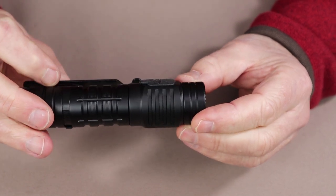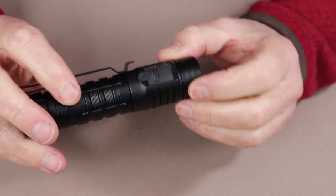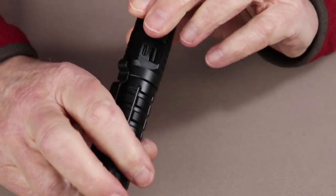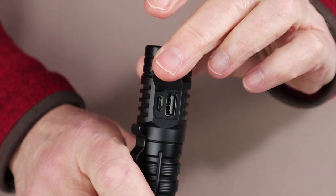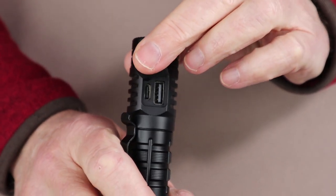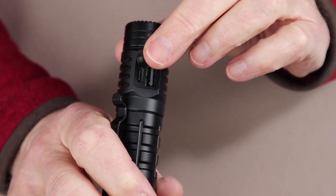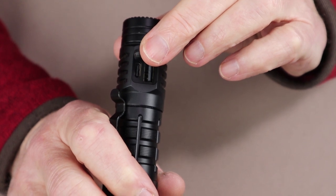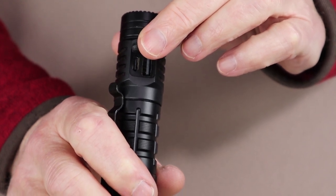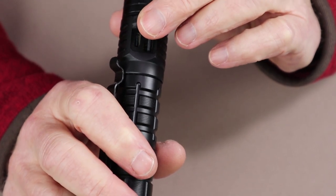As I mentioned, this is both a flashlight and a power bank. Under the charging port cover you can see a USB Type-C input port as well as a regular USB output port. You can in fact charge two devices with this at the same time, as the USB Type-C will also put energy out if you have the appropriate cable for it.